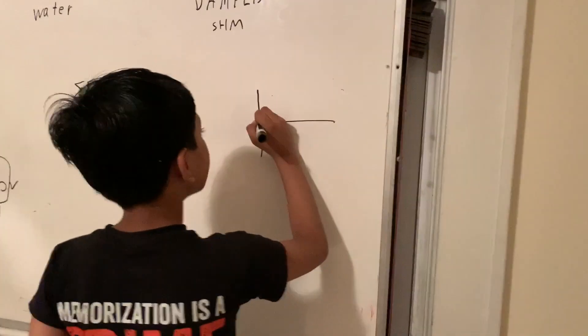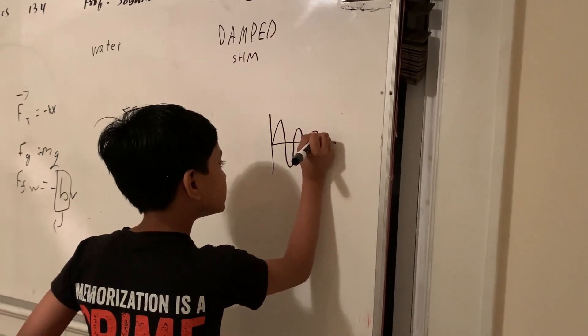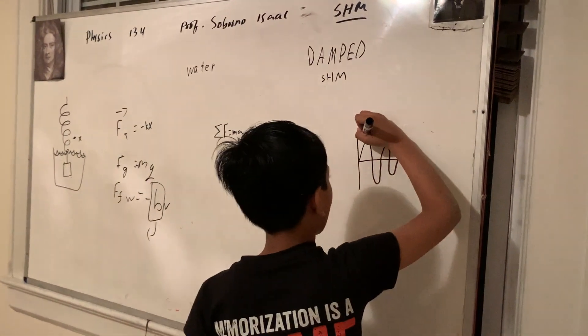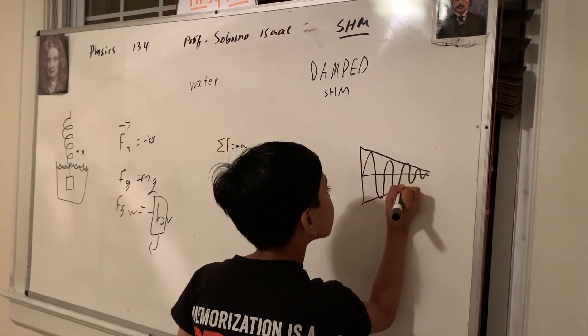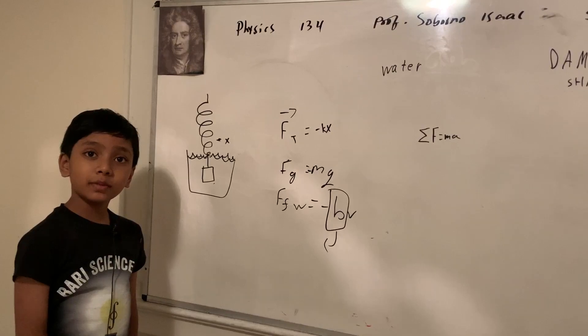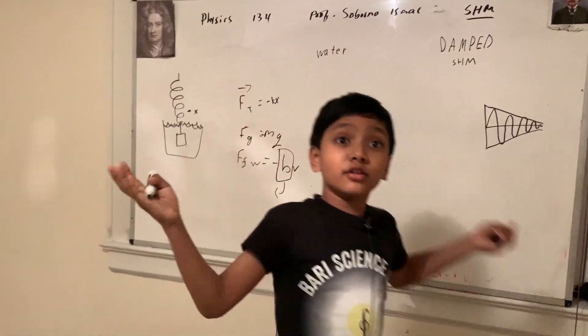I would hypothesize that it looks something sort of like this, where the pulses slowly die out. But we still have yet to find the equations. You can see the pulse dies out, which is probably what's going to happen, as we can see in real life with the keychain-and-water problem. Oh — what is that sound? Please remove the distraction. Sorry everybody for that minor inconvenience.